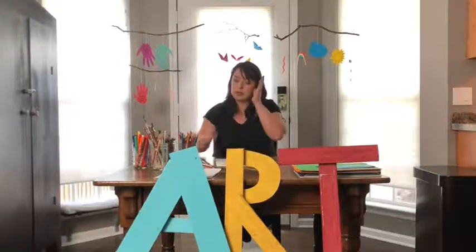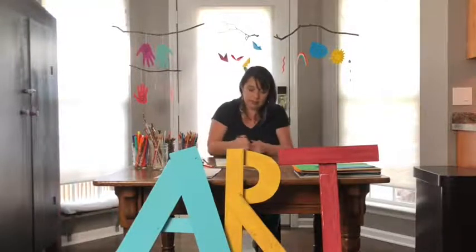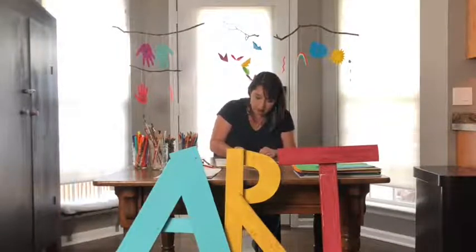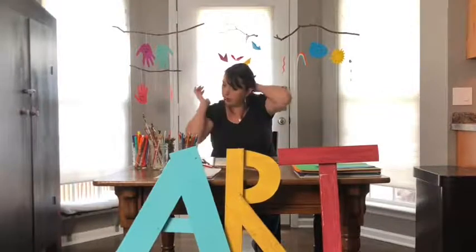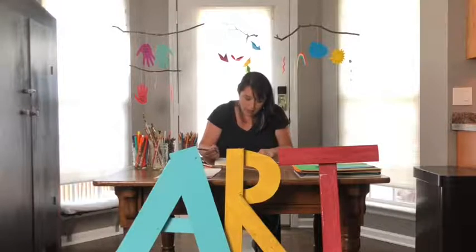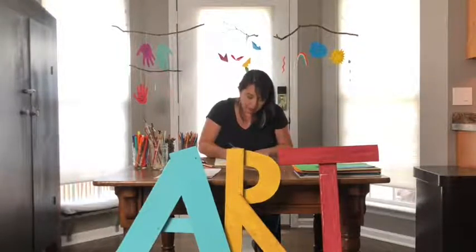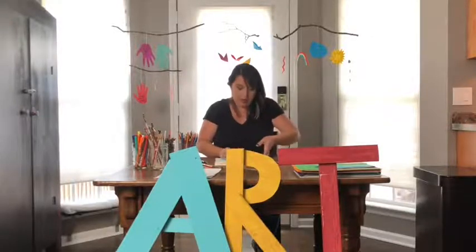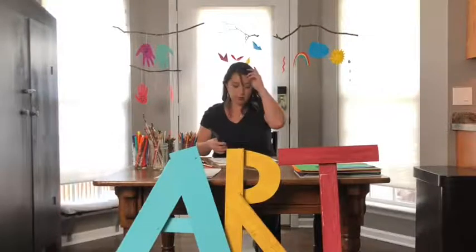Next I'm going to do my raindrops. The raindrop is a teardrop shape — it's like a circle on the bottom and then the top comes to a point. It doesn't matter if the three are different, because every drop of water is a little bit different. I'll trace them in marker and then color them blue. I'll show you another coloring technique when I color the other side.